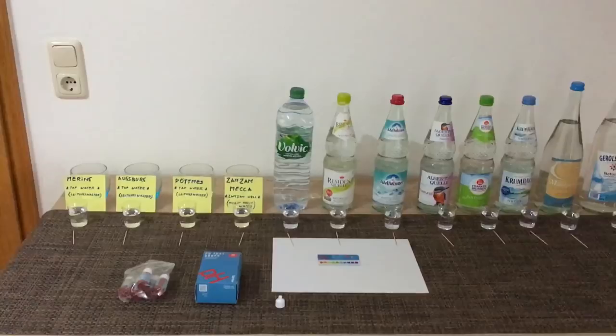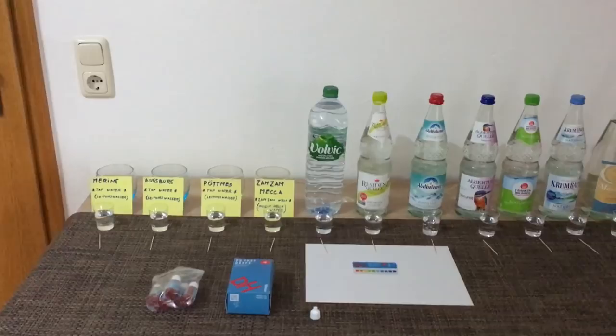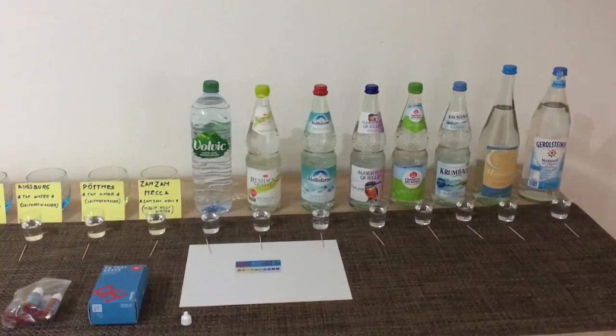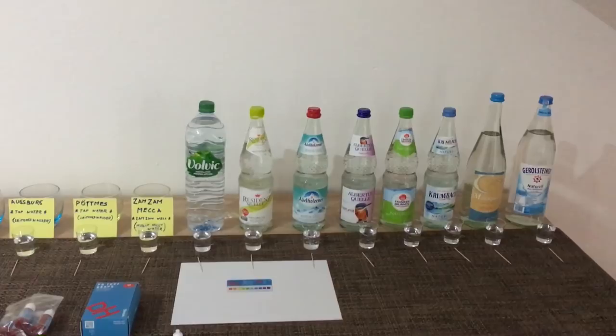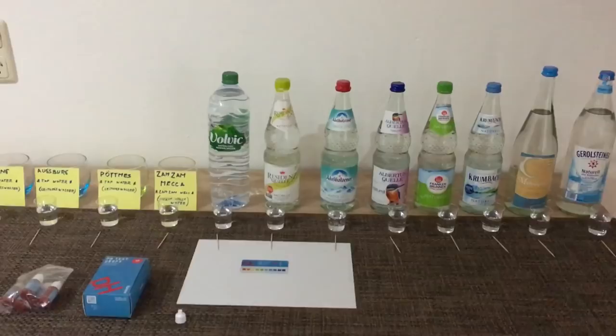Hello everyone and welcome to my YouTube video test — this is the first ever test and hopefully not my last. I'm trying to test a pH level in water here in Germany, or to be exact, southern Bavaria. This is just a small selection of the water actually available to buy in a local store. There are approximately hundreds of different water products you can buy, so it'd be impossible to buy all of them — not to mention I'd probably be broke by then.